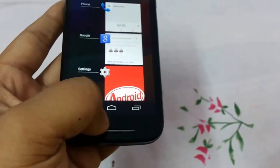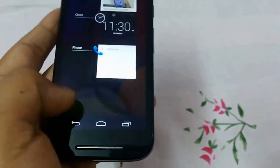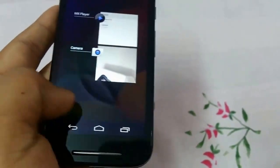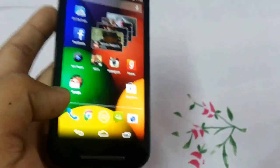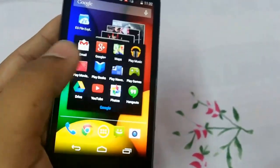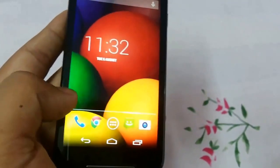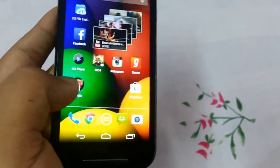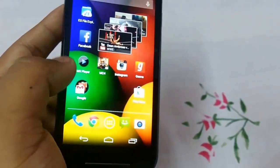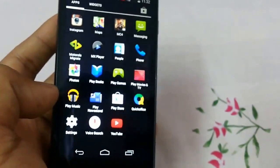The on-screen buttons are: back, home, and multitask. All buttons work very smoothly. These are all the Google apps that you get, and as you know this is the best phone for getting the stock Android experience. I will try to make a gaming video for this phone if you leave a thumbs up and a comment.